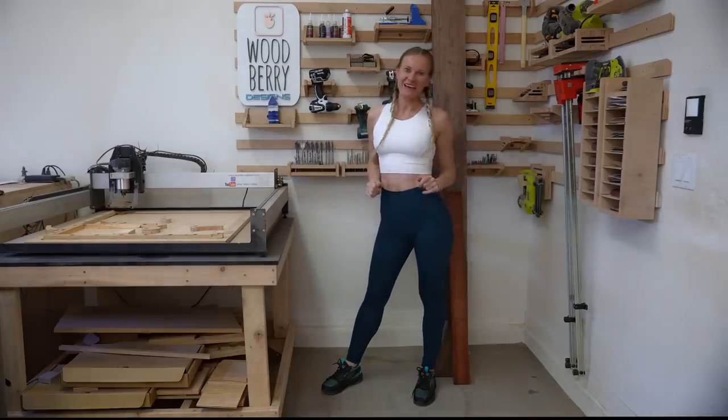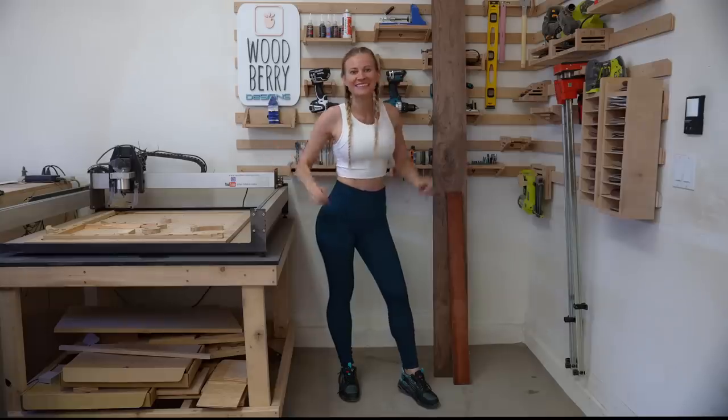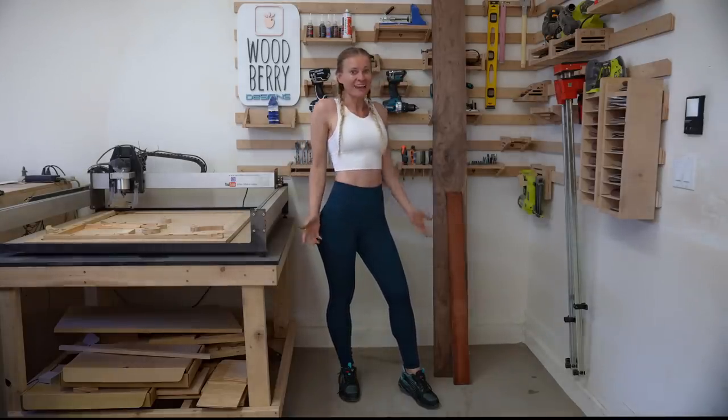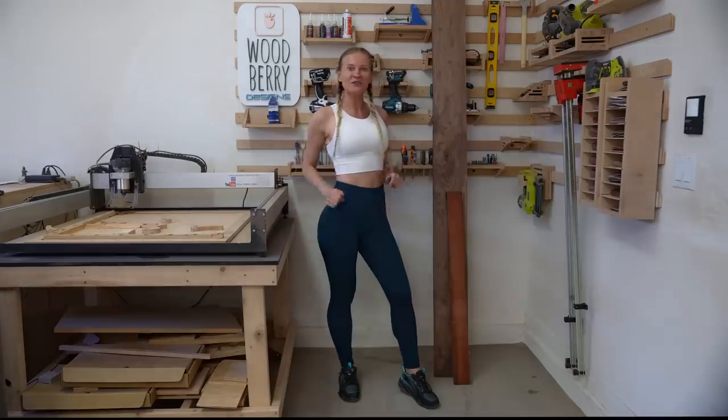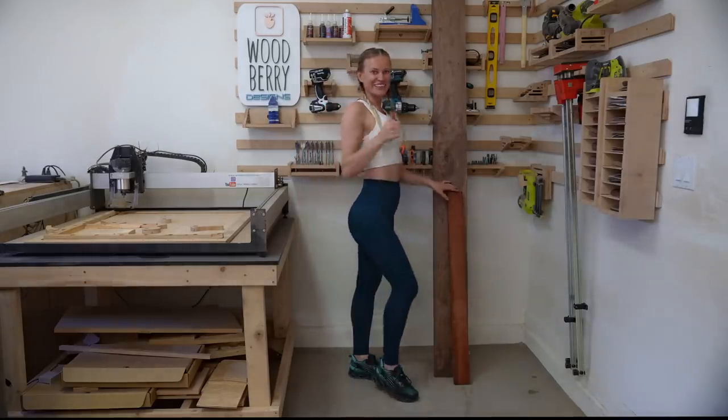Hello friends, thank you so much for stopping by again. One of my favorite foods is pizza — I mean, who doesn't like pizza? I like it so much, I even have a pizza oven in my backyard. However, I need a pizza peel. So we'll build one today out of this beautiful piece of walnut and bloodwood. Lass uns anfangen.